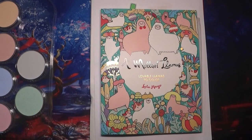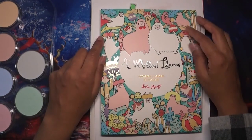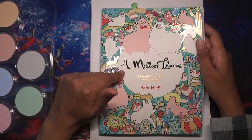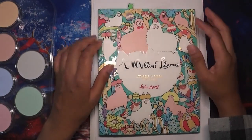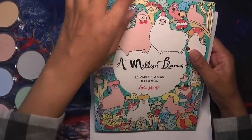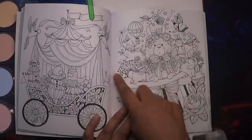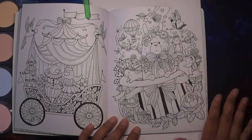Hey everyone, welcome back to Colouring with K. Thank you for joining me today. I thought I would come on and quickly show you how I'm going to make one of my backgrounds in A Million Llamas — a bit of colouring on camera with maybe some colouring chat. This is one of the pages I picked in A Million Llamas by Lulu Mayo: the beautiful magical magician's hat with the rabbits coming out of it.